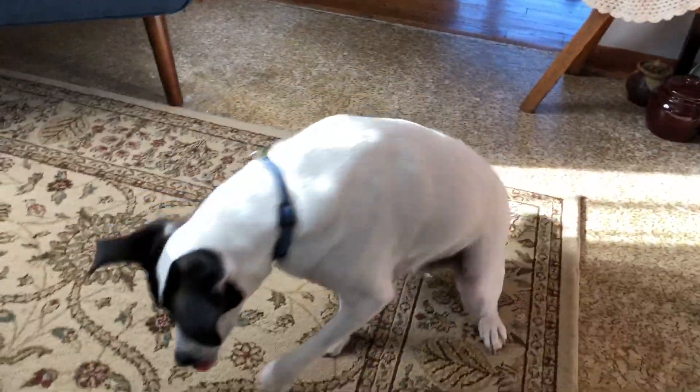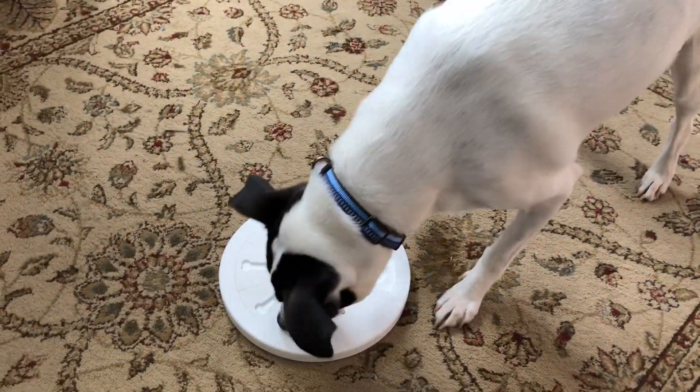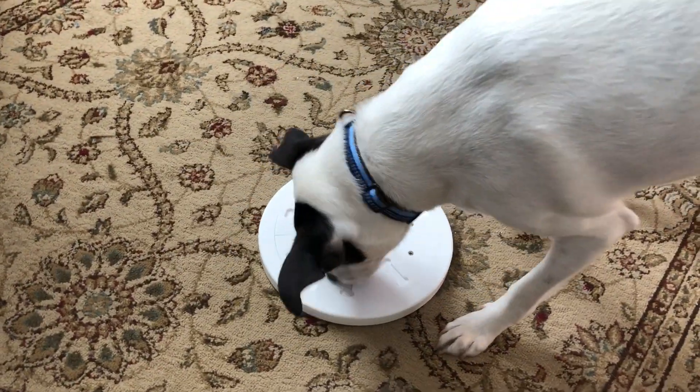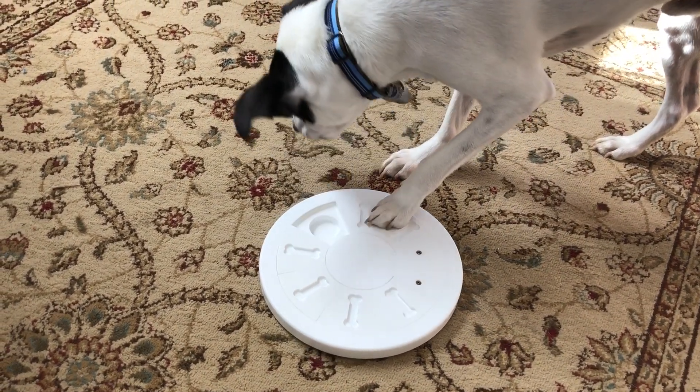This is the head of my research and development — that's Bo. When I first gave it to him he didn't really know what to do with it, but then he figured it out pretty quick. He uses his paws and his nose until he gets all of them — see, there's one.